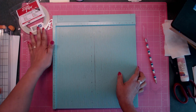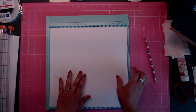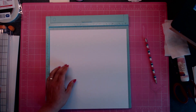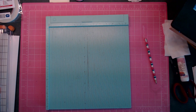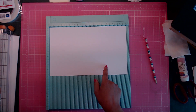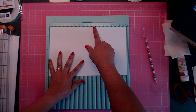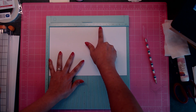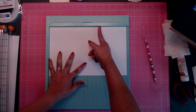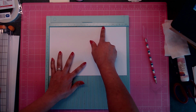Now we're going to get ready to make our binding. Take a 12x12 sheet of paper and cut it down to seven and three-eighths by nine. Then score a half inch all the way down, starting at two and going down to seven.